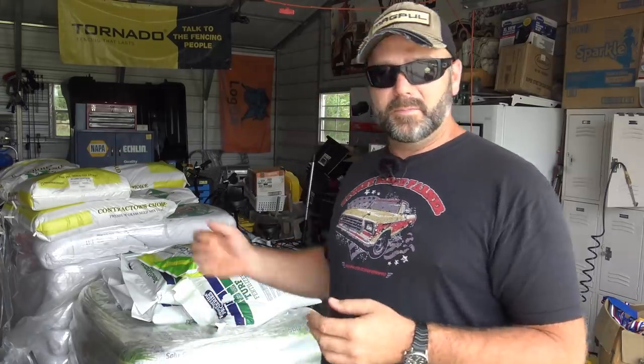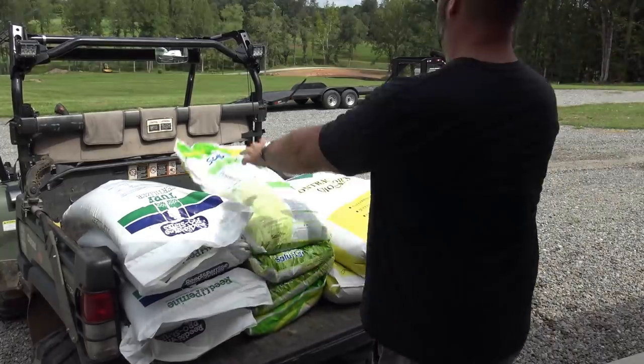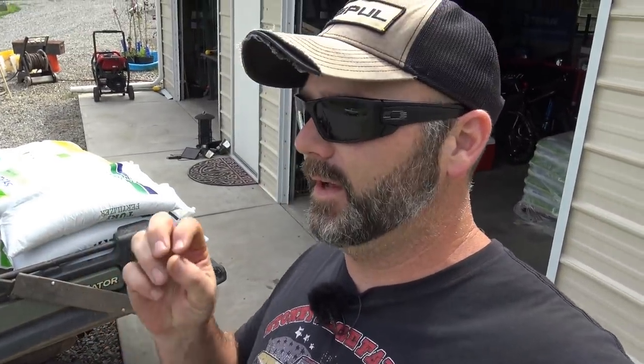Let's get down to the pond. I'm going to load up and we're doing all this work by hand today, with the exception of using the Ventrac to smooth out and rough grade the area. We've already gone over it once; we're going to go over it one more time to prep the seed bed and then sling some seed. We're spending somewhere in the neighborhood of $500 on grass seed for this area, which is relatively inexpensive considering we're doing it right — it should take and we shouldn't have to fool with it again for years.